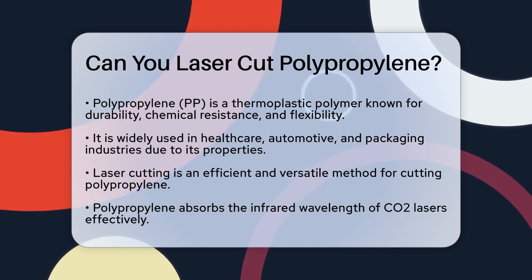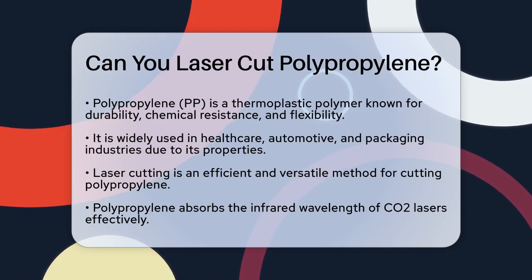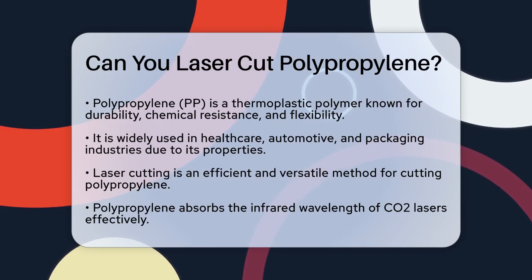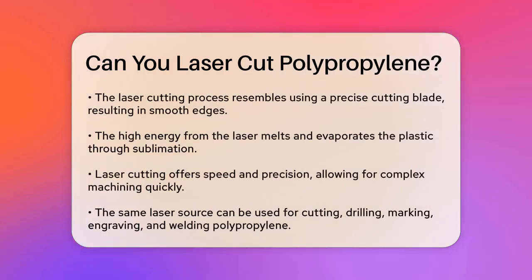Now let's talk about laser cutting. Laser cutting polypropylene is a highly efficient and versatile method. Polypropylene has an excellent ability to absorb the infrared wavelength of CO2 lasers. This means that when you use a CO2 laser, the energy is absorbed efficiently, allowing for smooth and precise cuts.